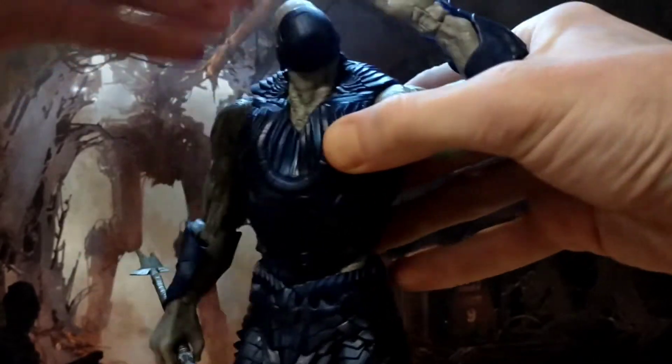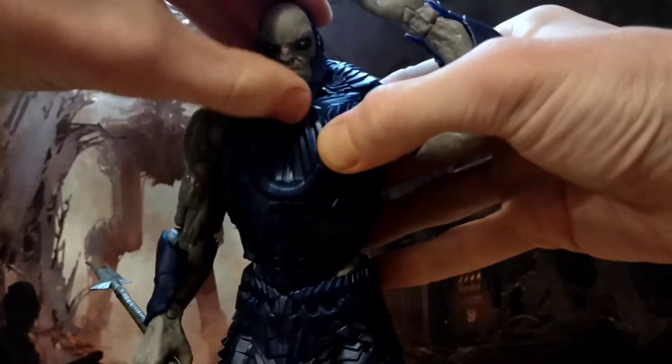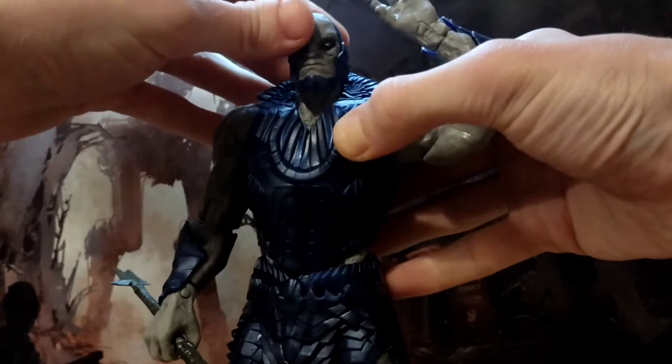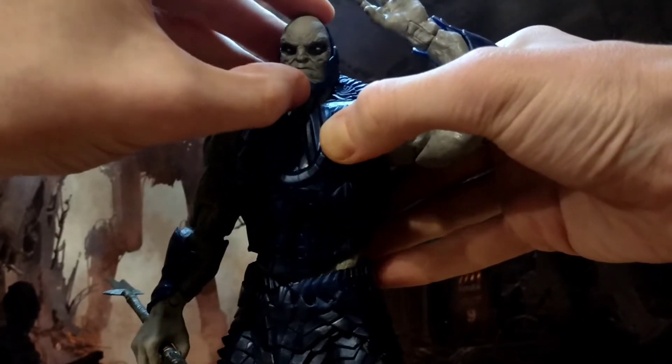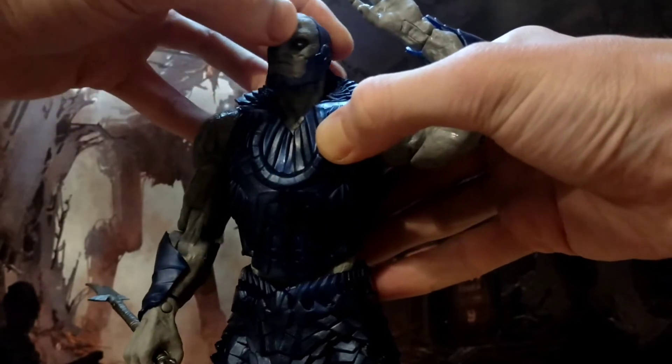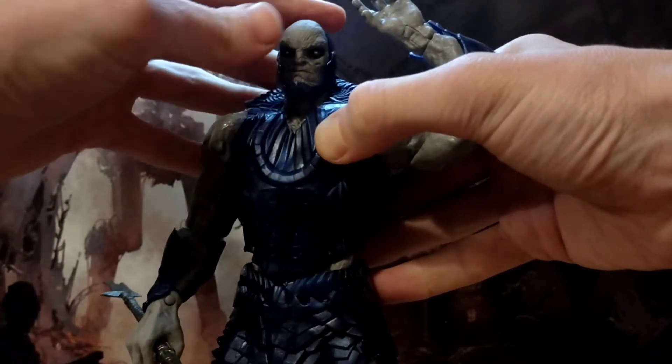The head can do almost — it will do the full exorcist. Actually, I think I just broke his chin. Yep, it just came unglued — okay, that's not too bad. So don't push on that thing, mental note. You can only look up that much, and can look down that much.